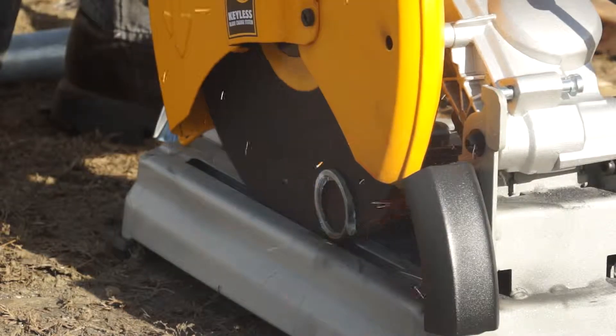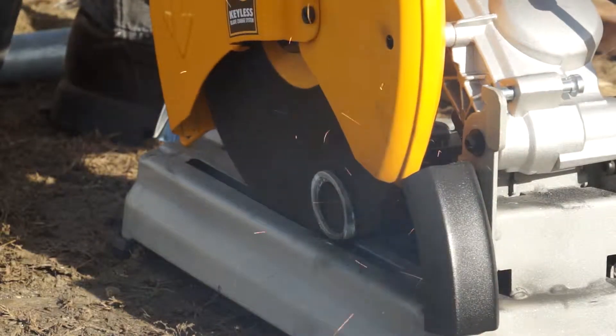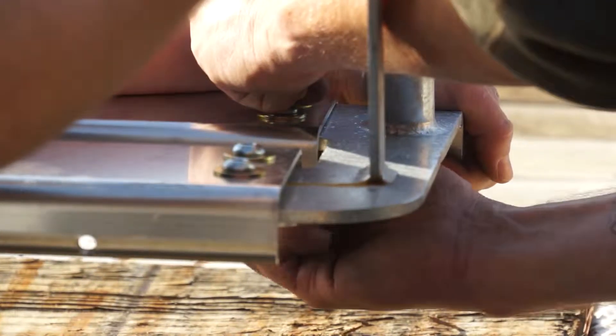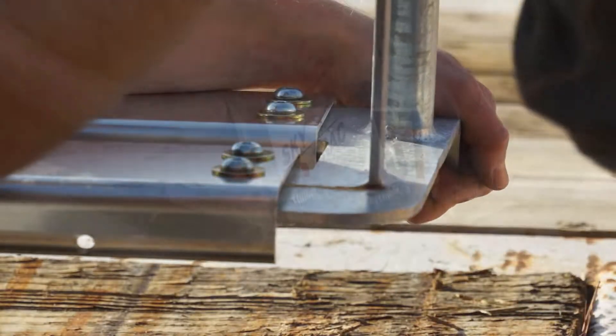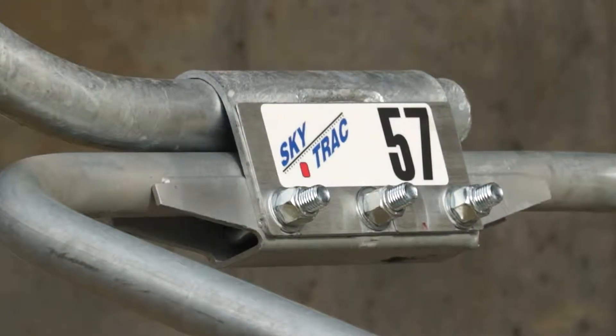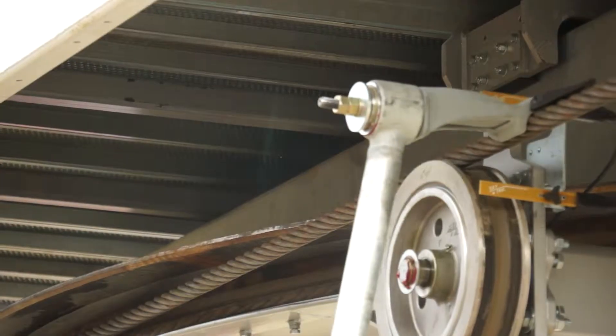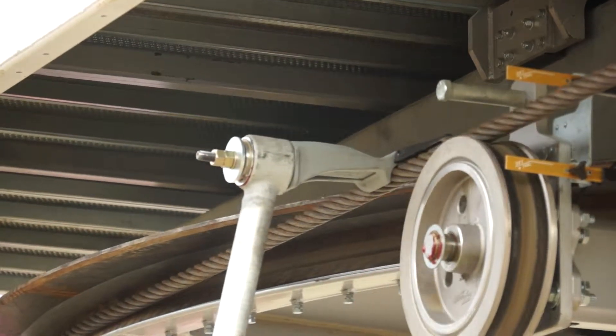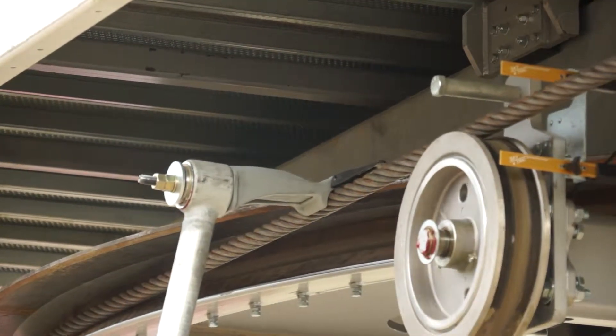We decided to build the SkyTrack Quad because we're moving to year-round operations and we needed a lift that would be a good main lift for the next 30 years. The new SkyTrack Quad is an economically viable lift for Berkshire East — not a high-speed detachable, but a higher-speed fixed grip, which is a perfect lift for us.